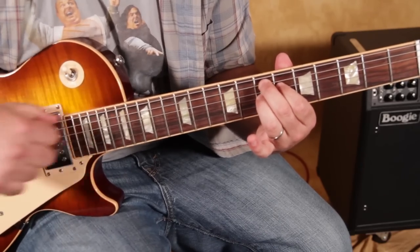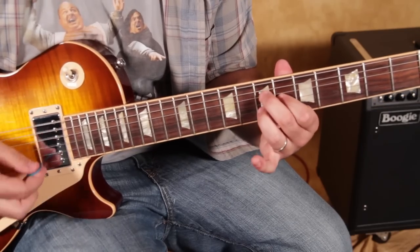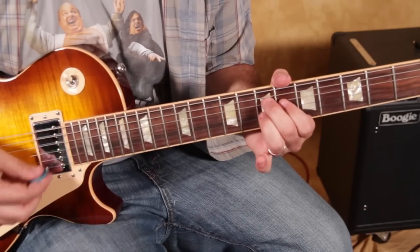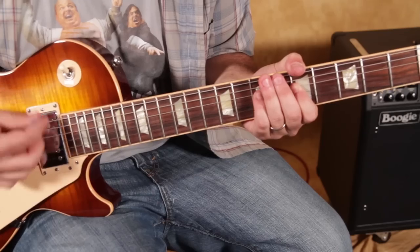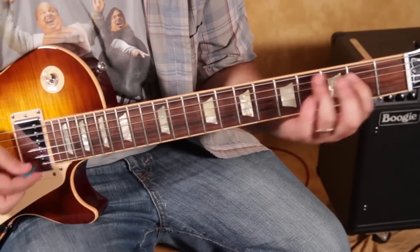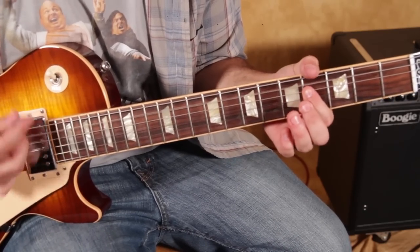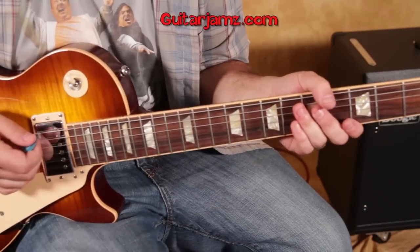On the E7, you can get that low E in there. Open A is in the A13, open E is in that E7 one. So it does that twice, and then we need a new section.